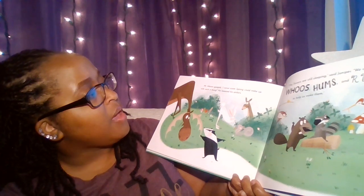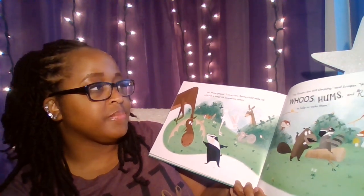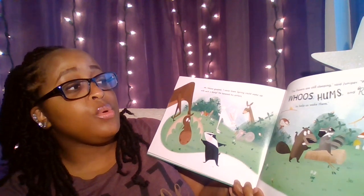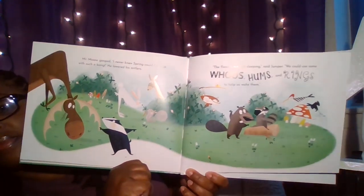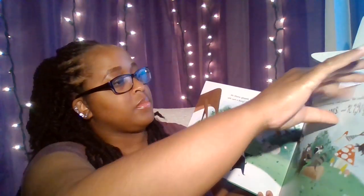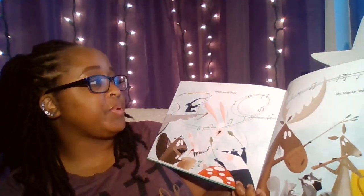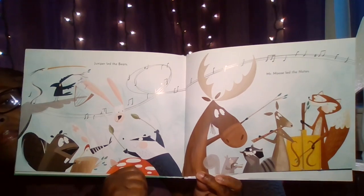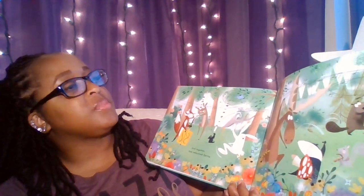Mr. Moose gasped. "I never knew spring could wake up with such a bang." He lowered his antlers. "The flowers are still sleeping," said Juniper. "We could use some oohs and hums and rings to help us wake them." Juniper led the beats. Mr. Moose led the notes. And together they welcomed spring.